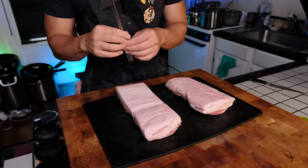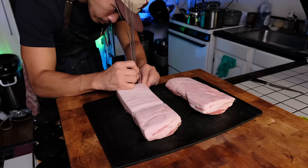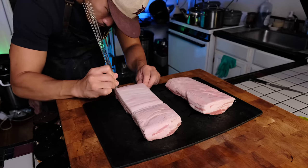Pork belly with a sweet application isn't a weird concept. In a lot of Chinese restaurants, you would actually just get a side of sugar to dip some roast pork belly in and eat it that way — at least when I was young. Things fall in and out of fashion, so who knows if they still do that.